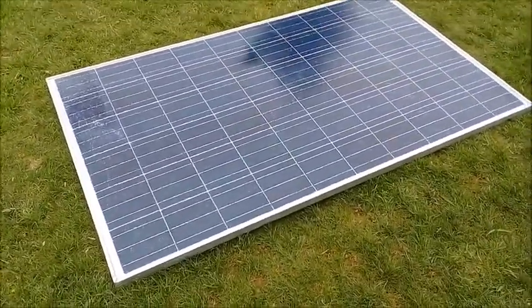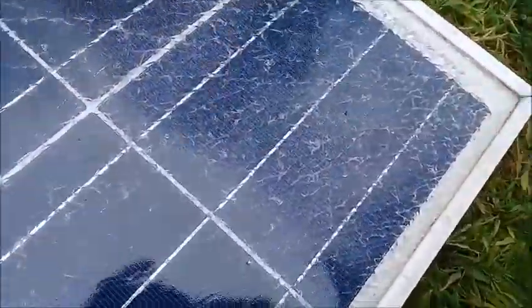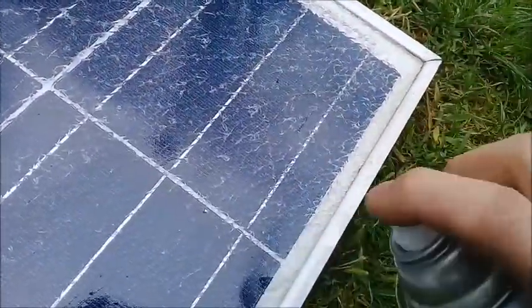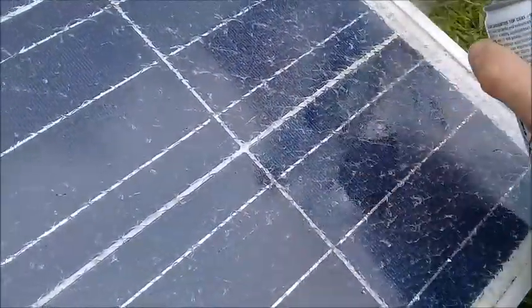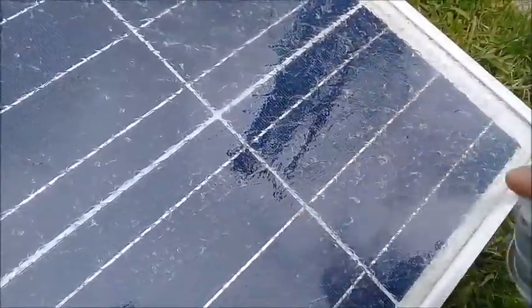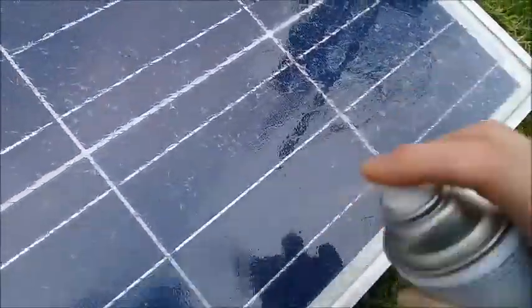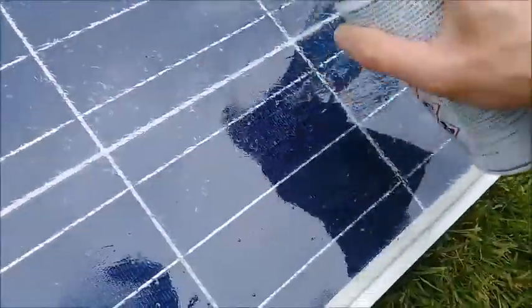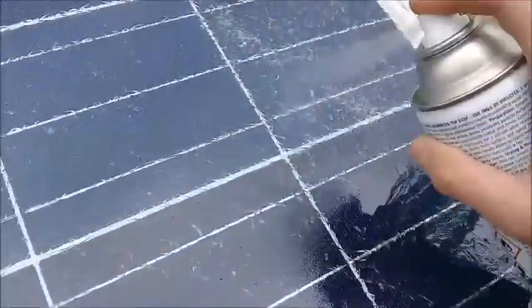The next day I got another can. The other can I had was only three-quarters full. So I got the new can today and finished off spraying the bit I hadn't done, which is here — just applying it and then continuing to spray the whole panel evenly.